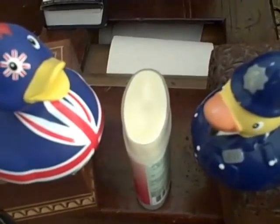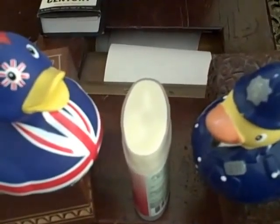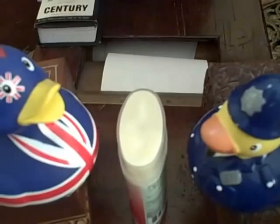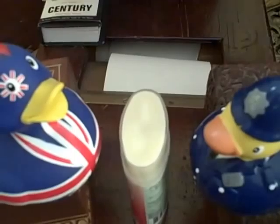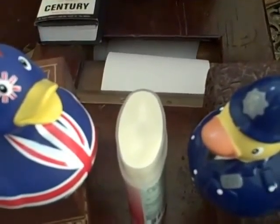Hello everybody. Today I made a solid deodorant stick. It contains beeswax, coconut oil, and cocoa butter with lavender, lemongrass, patchouli, and tea tree oil.